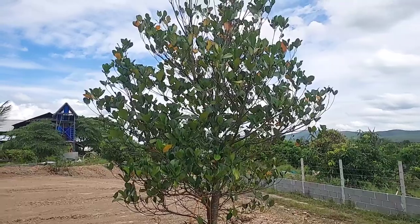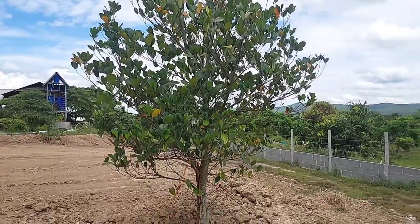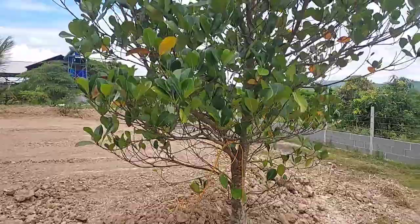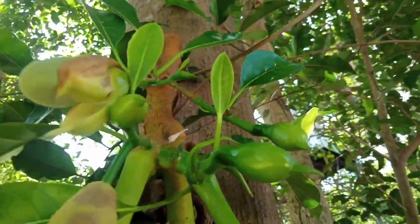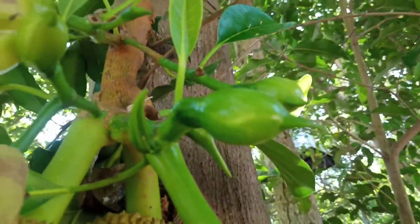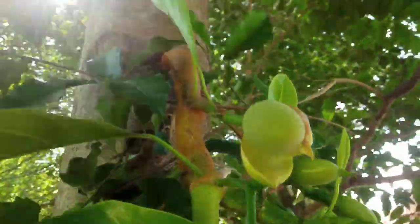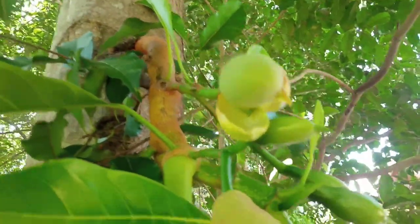Jackfruit takes only three years — even grown from seed or from grafting — to grow big enough to produce fruit. When they're big enough, the fruit will come out from the stem, and there will be flowers that look like green buds. This is the flower of jackfruit, and after it blooms it opens and tiny jackfruit will come out from the flowers.